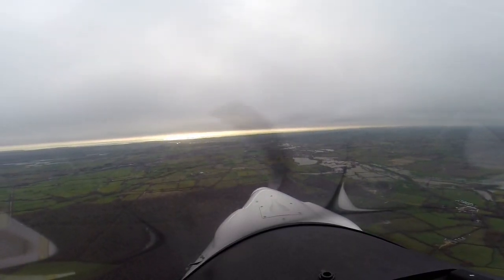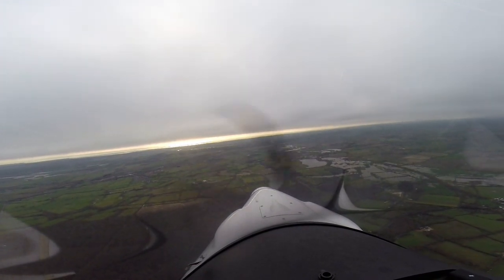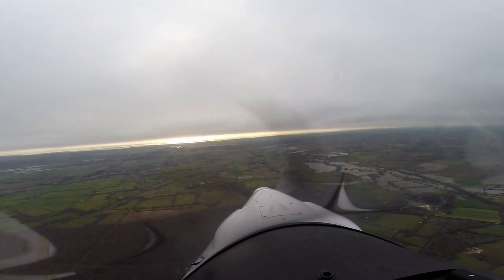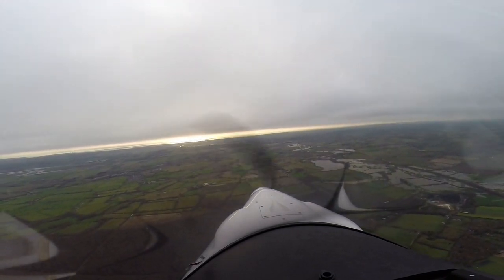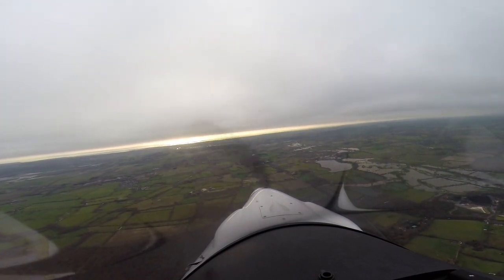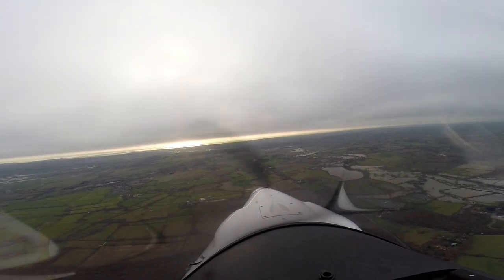Shoreham Radio, Golf Charlie India Charlie Foxtrot. Shoreham Tower, good afternoon. Good afternoon, Golf Charlie India Charlie Foxtrot is just north of Lewes, practice out of Deanland on a local flight back to Deanland, requesting a basic service. Okay, squawk 3763, basic service — you have minor traffic. Yeah, that was grand, and then as we went along there was only one transmission where they said it was unreadable.